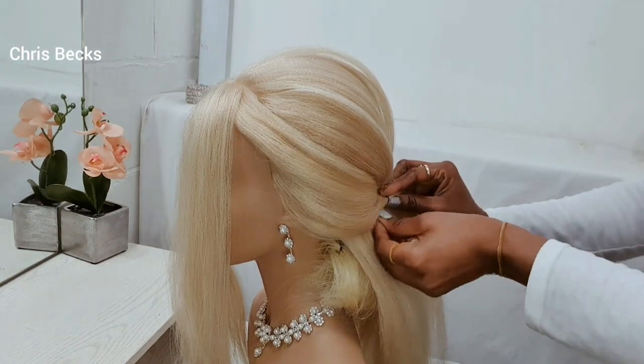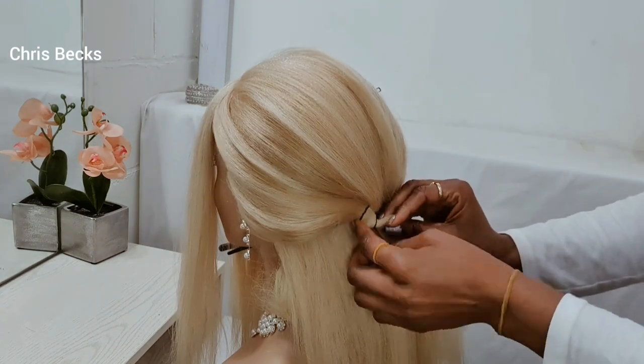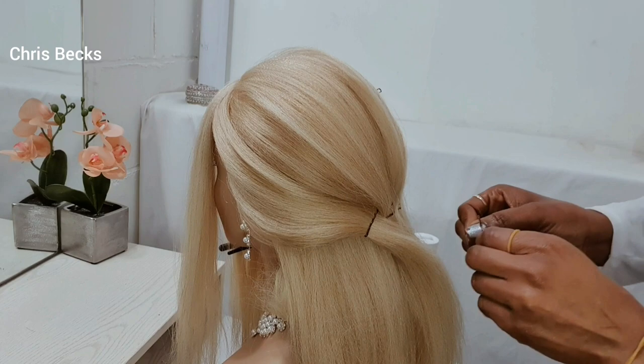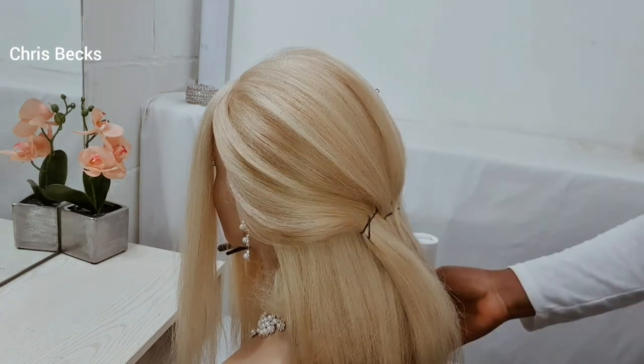I'm using a clothespin to make sure the hair is secured in place so that it doesn't move around while we're doing the back of the hair.